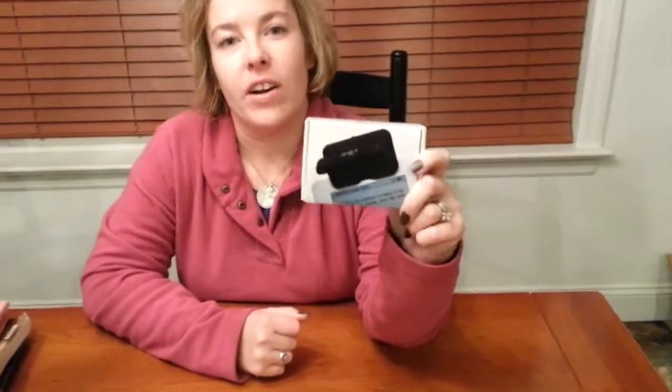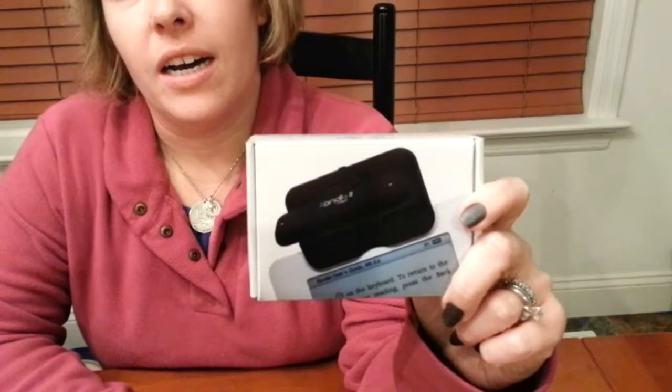Hi, this is Lindsay from Pandora's Deals and today I'm reviewing this Candle by Ozeri. It is a book light and I use it all the time and I want to show you how it works.